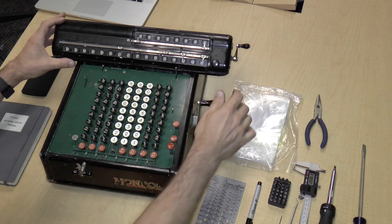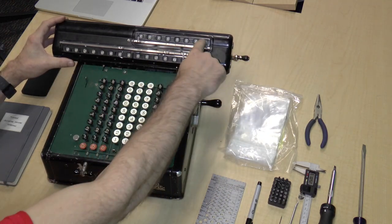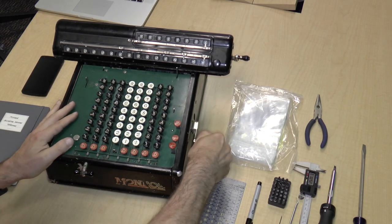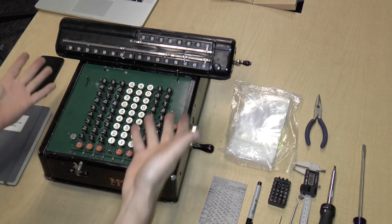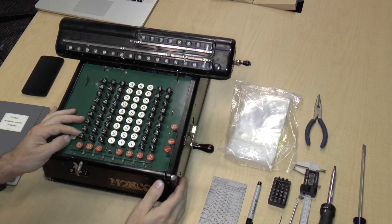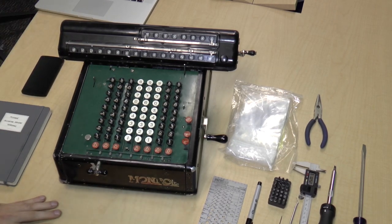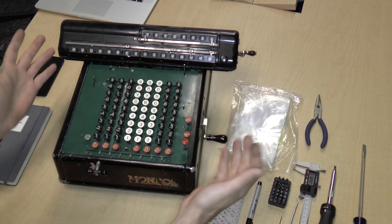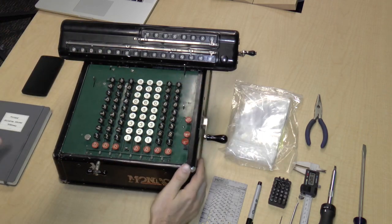For example, this crank, which is supposed to clear out the digits on the carriage, actually does not work. This is really hard to turn, so obviously this needs some care. The last time these were probably used was around 1950 to 1960, and then they had digital calculators, so they fell out of repair. They haven't been maintained, so they're probably really dirty and grody inside.